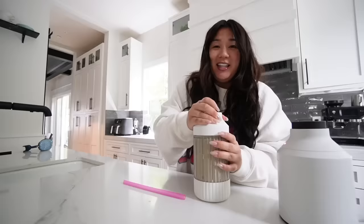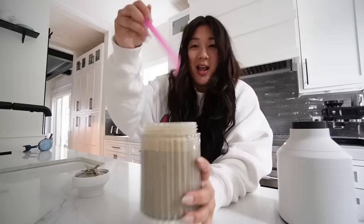Perfect. I cleaned up and now it's ready. The color is a little grayish but here we go. I want mine a little thicker, so I'm gonna add some ice and blend again.